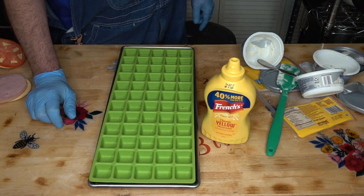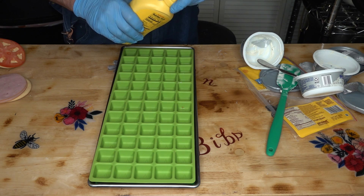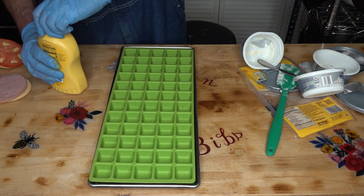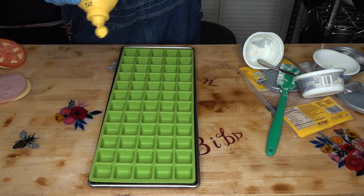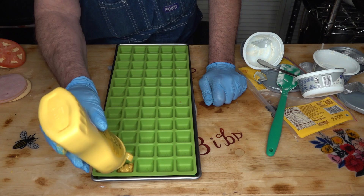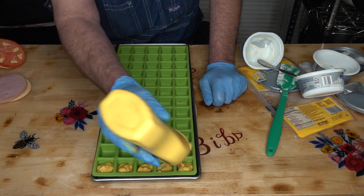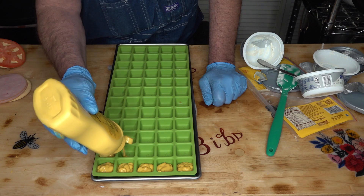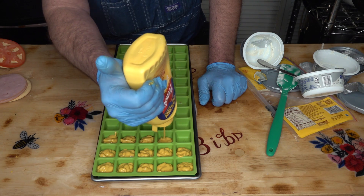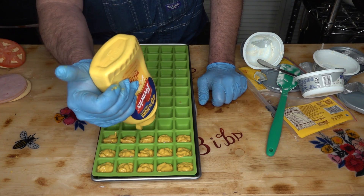I thought we would top those sandwiches off with just a dab of mustard. Since mustard freeze dries well, we're going to go ahead and add some mustard to that. And that was why I was trying to leave a little extra room around some of that stuff. I'm going to freeze this and then pop them out of the molds and fill the gaps on my trays. We will powderize the mustard when we're done.